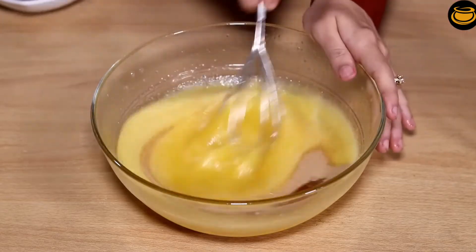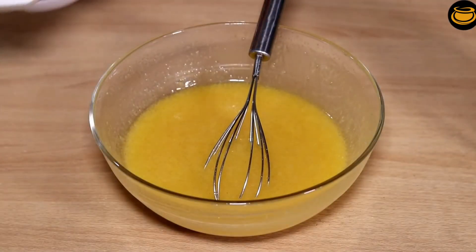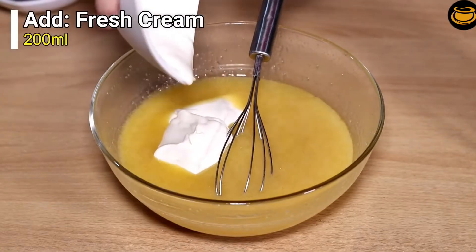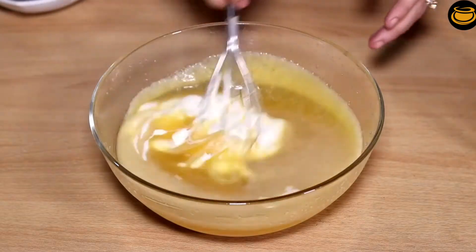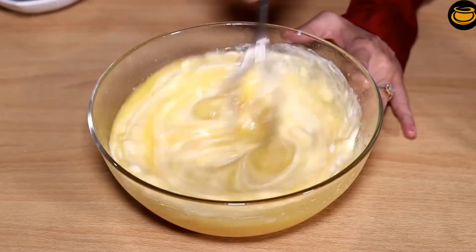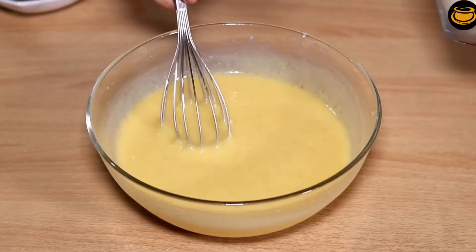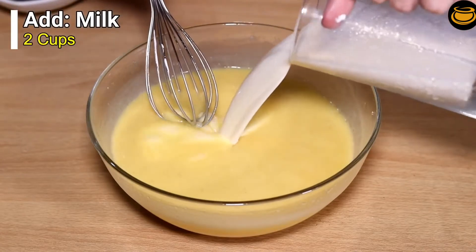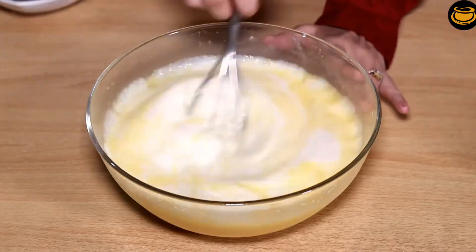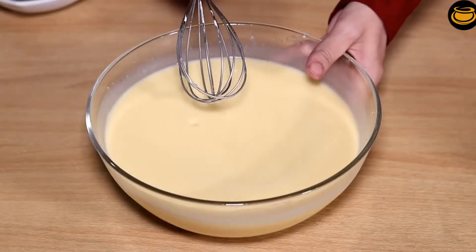Mix everything together. Now we will add cream and mix again. After mixing, we will add the remaining honey last and mix. Look, this mixture is ready.